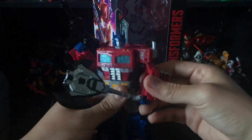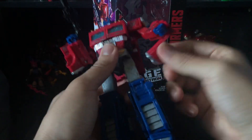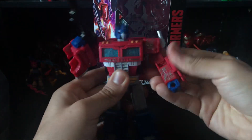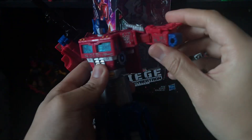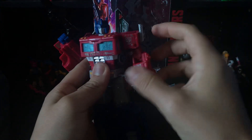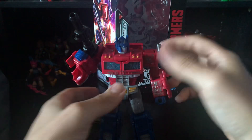My only complaint in robot mode is the kibble on the forearms is a little bit annoying. This rotation piece right here is a little loose on my copy — every time I move his arm, this thing likes to pop out. I wish it tabbed in somewhere. When you bring that out, this piece goes out too, which kind of sucks, but I guess it allows for more shoulder articulation.